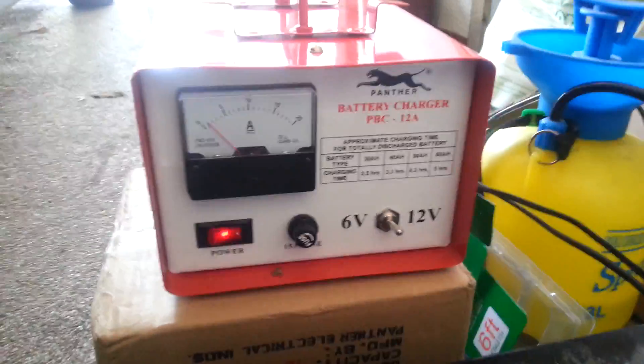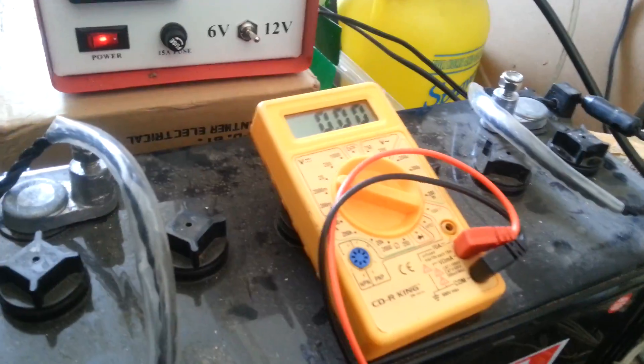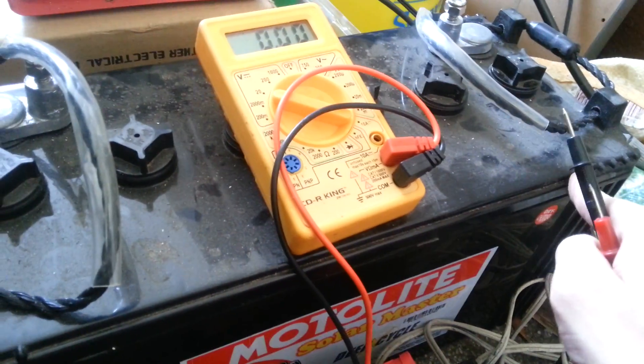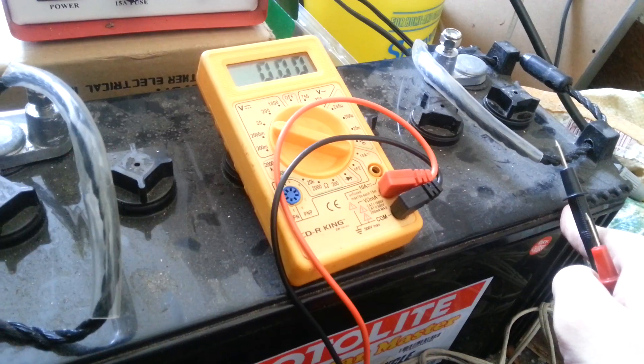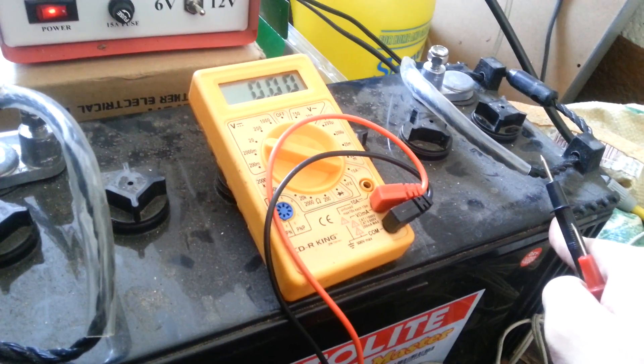When I called Panther and asked if it would charge a deep cycle battery, they pretty much said they don't know — it's for a car battery, so you can try it but it might not work. A deep cycle battery's resting full charge voltage is around 14V, whereas a car battery's full charge is around 12.7V, so I wasn't sure if it would work.